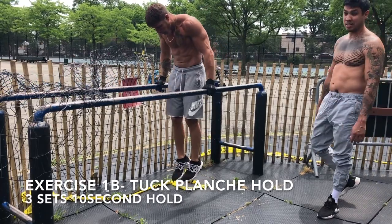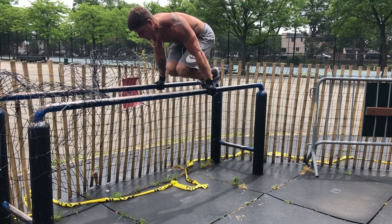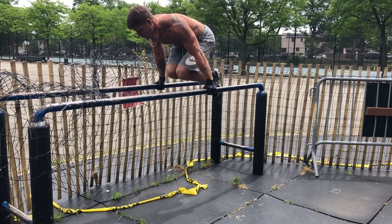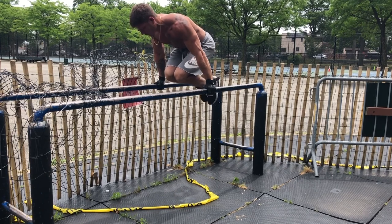I always like to train my shoulders first. So first we're doing high rows targeting the rear delts, superset with a 10-second tuck planche hold. It's 12 reps on the rows and a 10-second planche hold, 3 rounds.